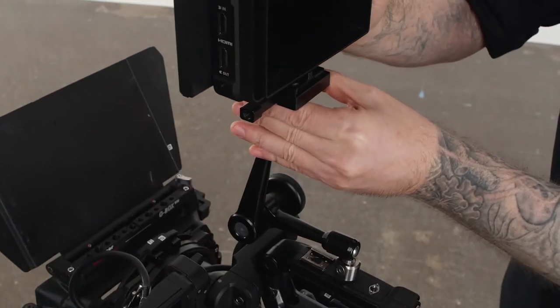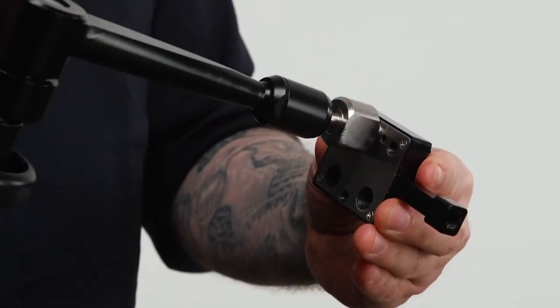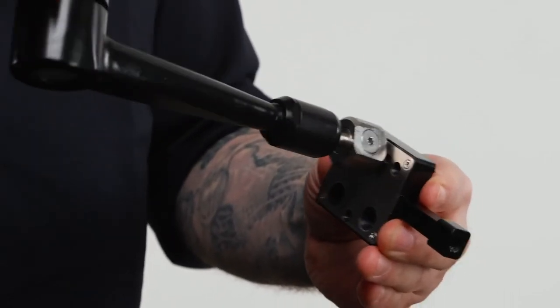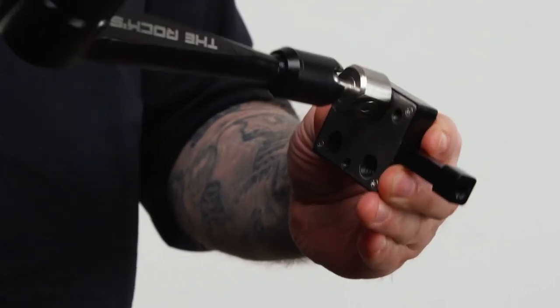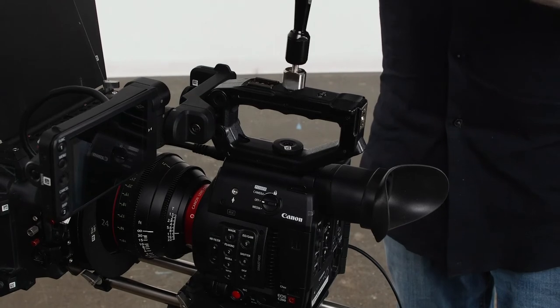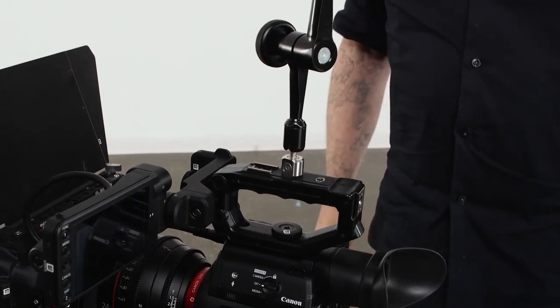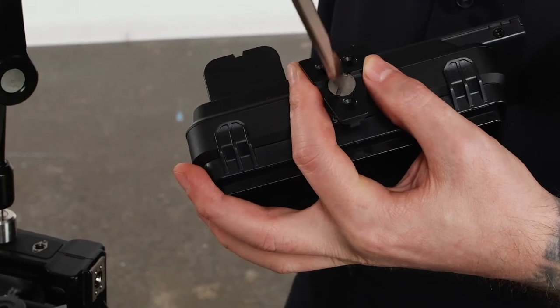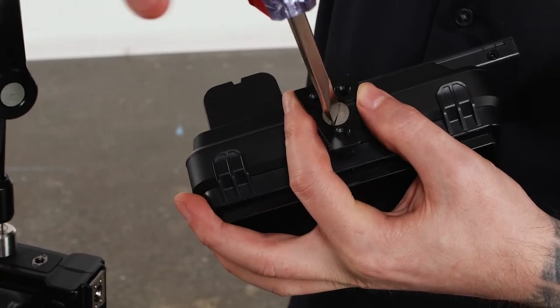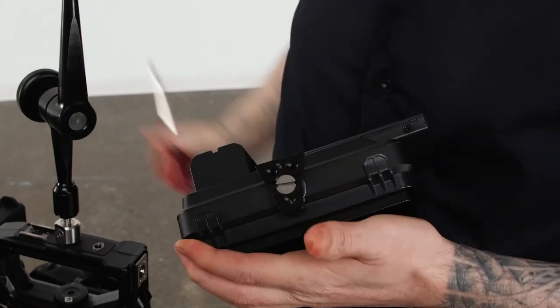Now let's mount this field monitor using a Rocks Arm and a V-Lock Set as a quick release. Thread the 3/8-16 thread of the Rocks Arm into the top hole of the back of the V-Lock Base until snug. Next, screw the quarter-20 thread of the Rocks Arm into the quarter-20 hole on the camera's top handle or camera cage. Use the Phillips screwdriver to attach the V-Lock Wedge to the bottom of the field monitor using the supplied 3/8-16 screw until snug.